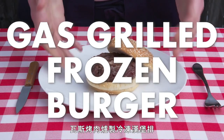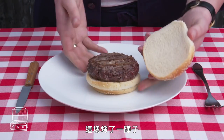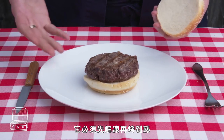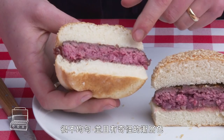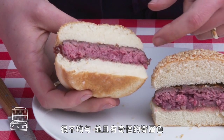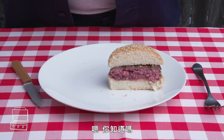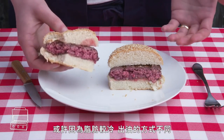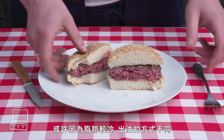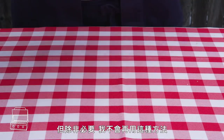Gas grilled frozen burger. This was on there for quite some time—it had to defrost and then cook through all the way. Cutting in, it's definitely less even, and you're seeing some kind of weird gradients. It's a bit juicier than the last one, maybe because the fat was colder and rendered differently, but not a method I'd repeat unless I had to.